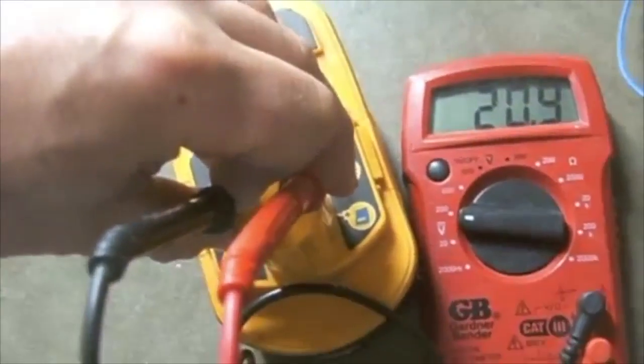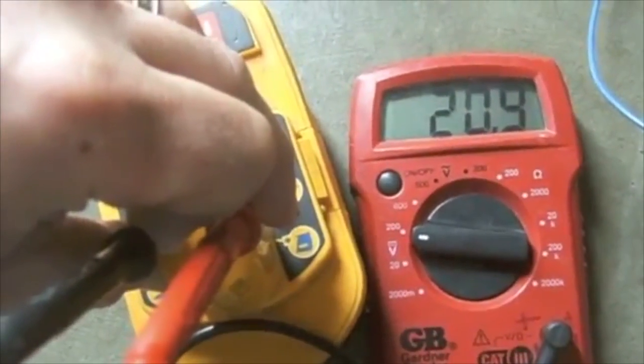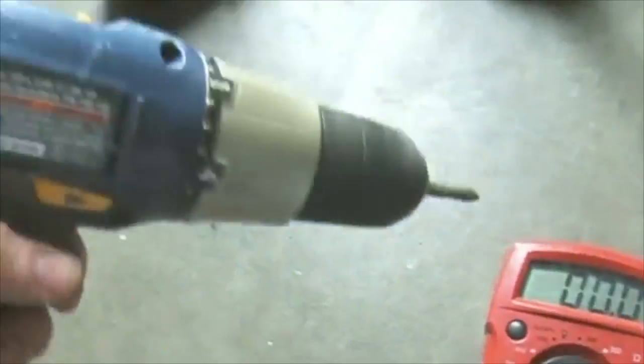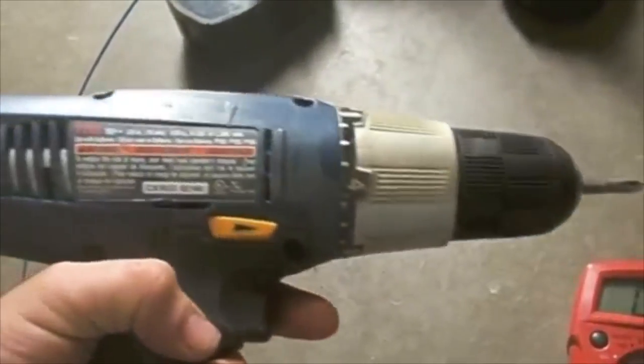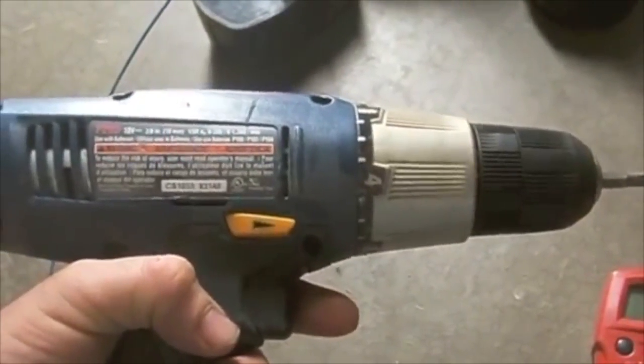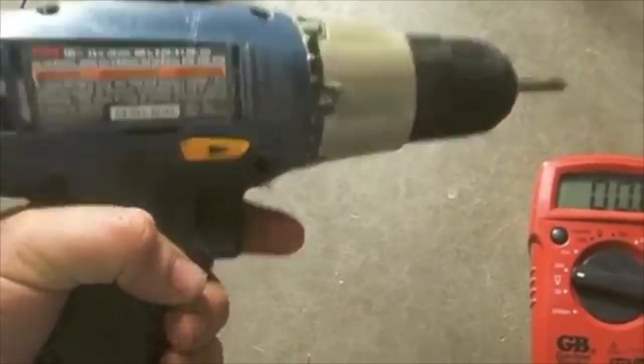Now I've charged the battery and it is reading at 20.9 volts with a full charge, so I have recharged this. This hasn't worked — I don't think I've used it for four years — so this works better than the cordless drill I've been using. I'll see how long this charge holds. Hopefully it holds just as long as a newer battery would.